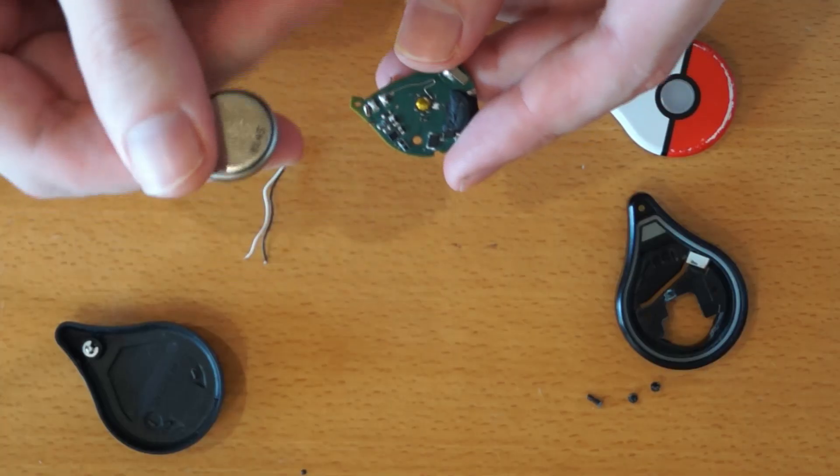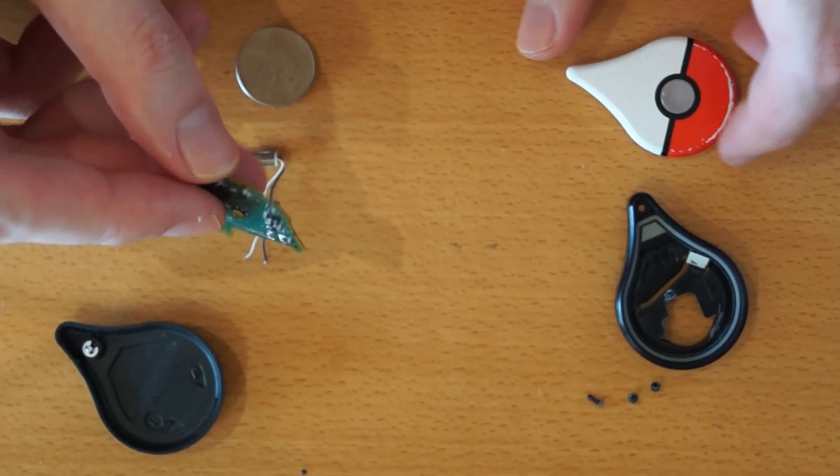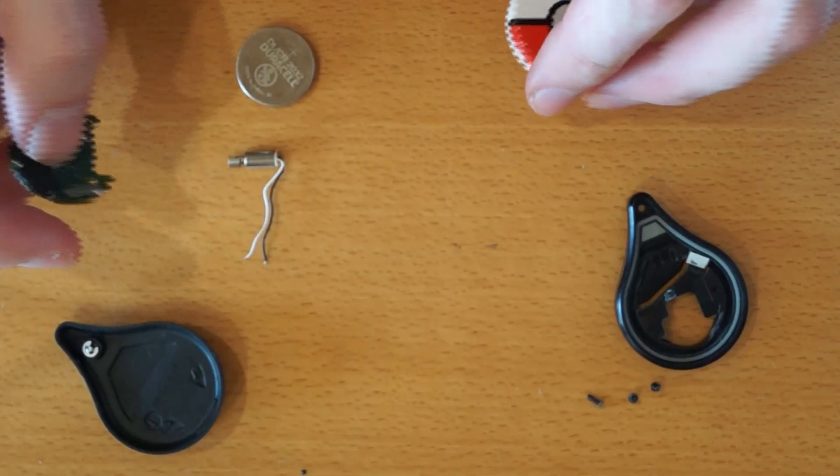I also have the battery here, so now I can test it. Let's build it together and see if it works.